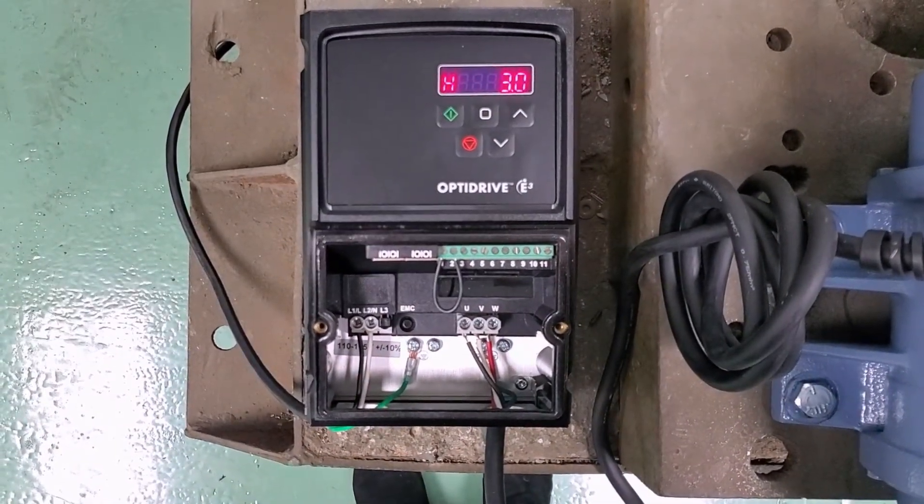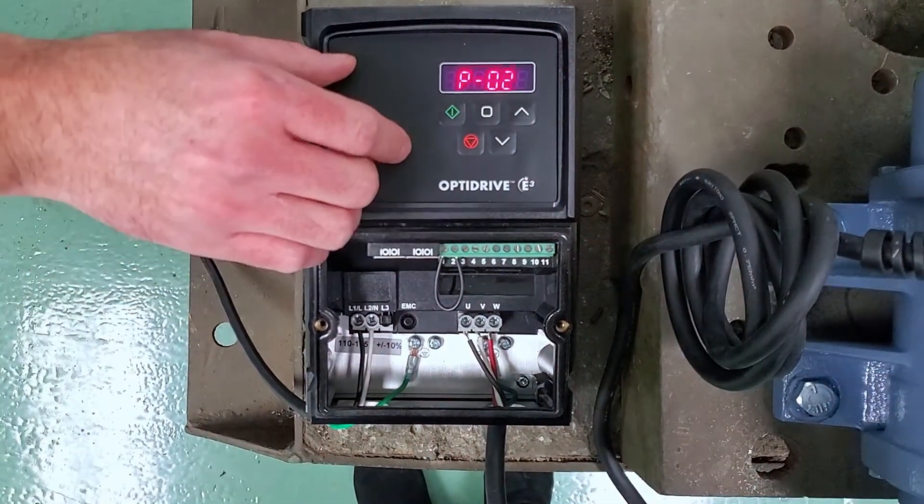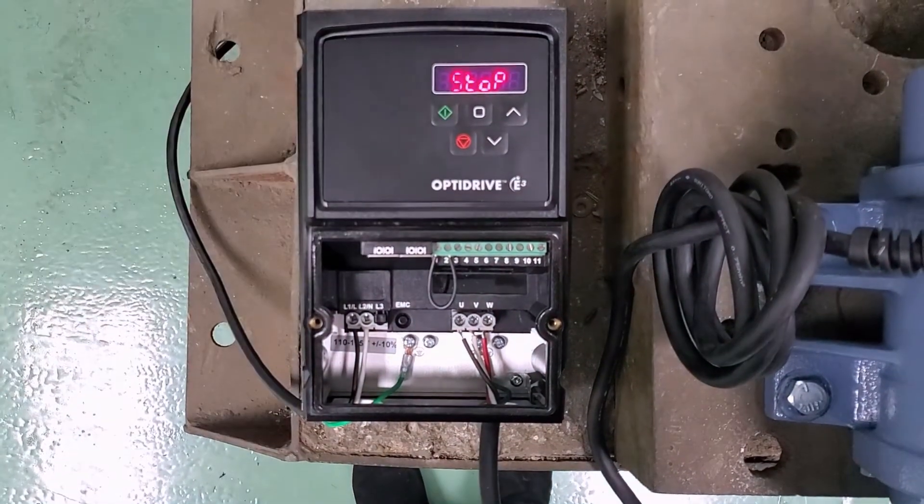With 30 Hz selected, go ahead and hit the navigation button again. To exit the parameters, hold the navigation button down for two more seconds.